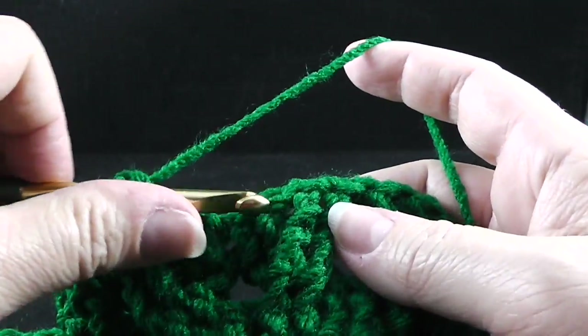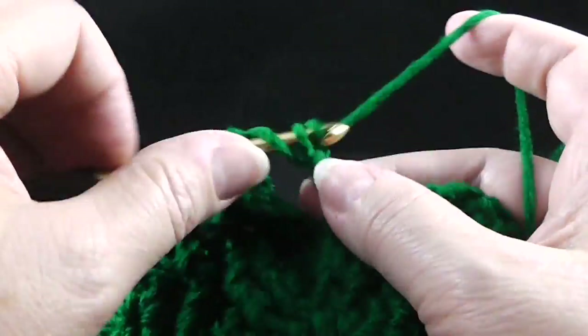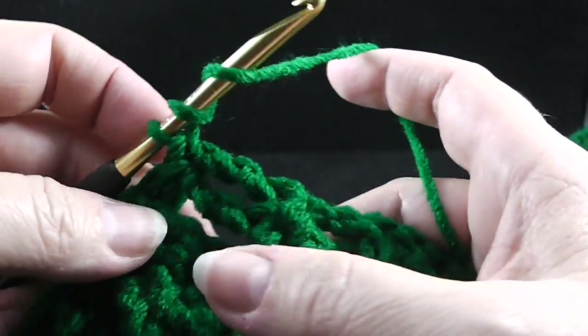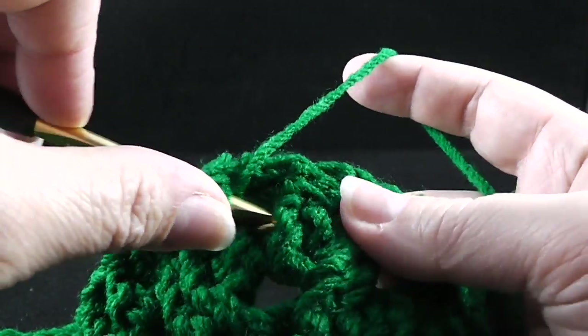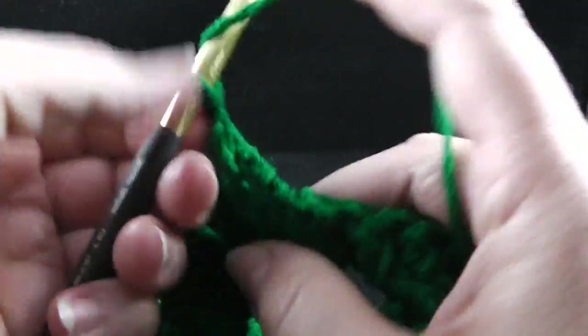Skipping the next two stitches and front post treble in the next two. While working this row, the wheat and the honeycomb are worked differently, so do take notice of that. Working in front of these last two stitches, we're going to front post treble in the two stitches that we just skipped.